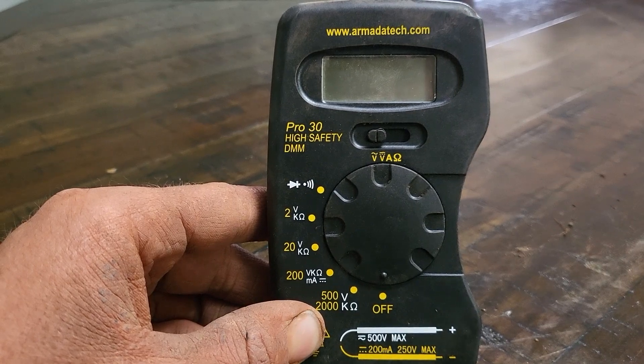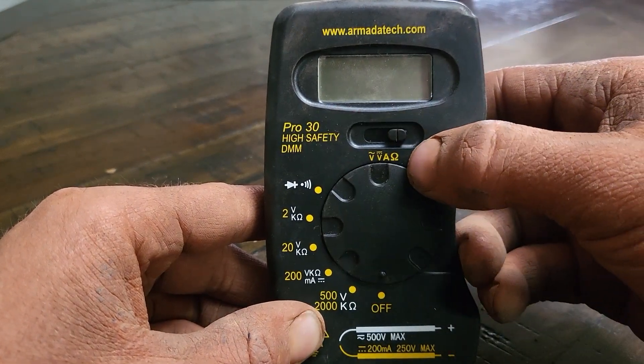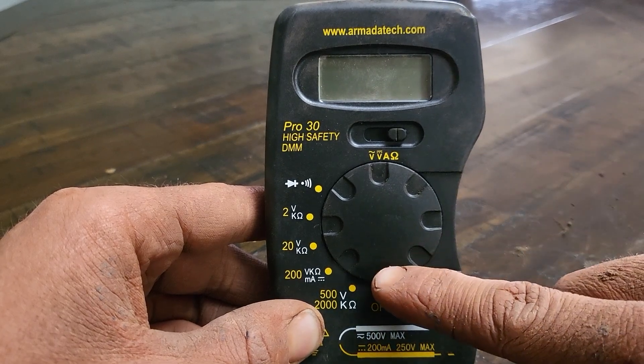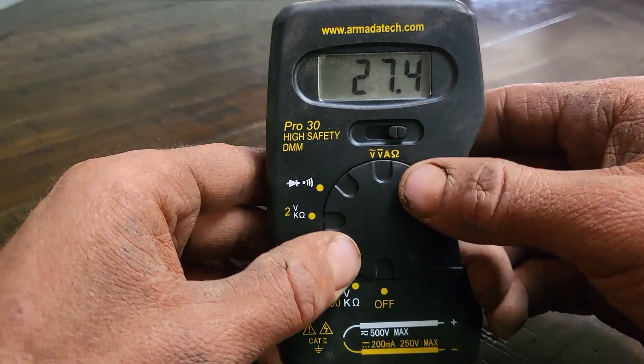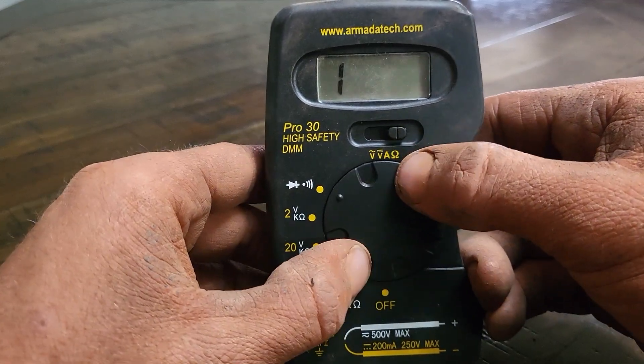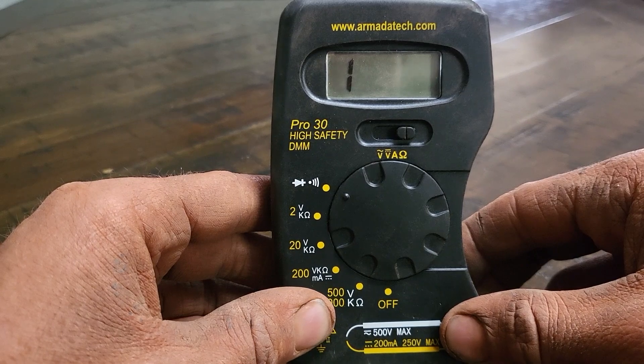Begin by setting the function switch on your multimeter to the ohms position — it looks like an upside down U. Next, set the range switch to the diode position. The screen will show a number one, which means infinity — the line is open.